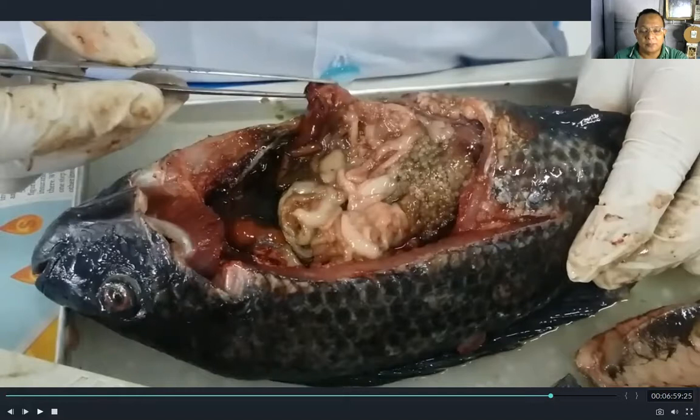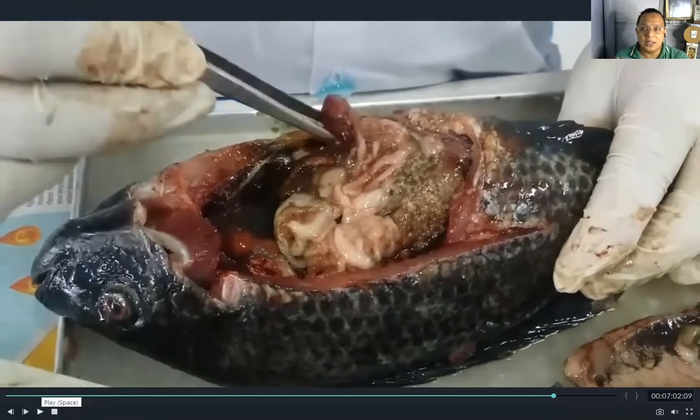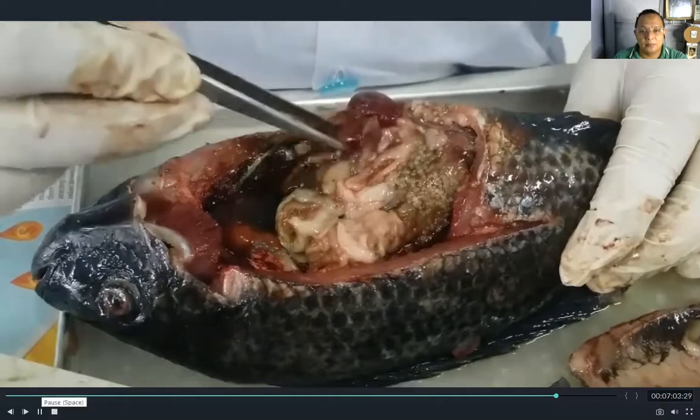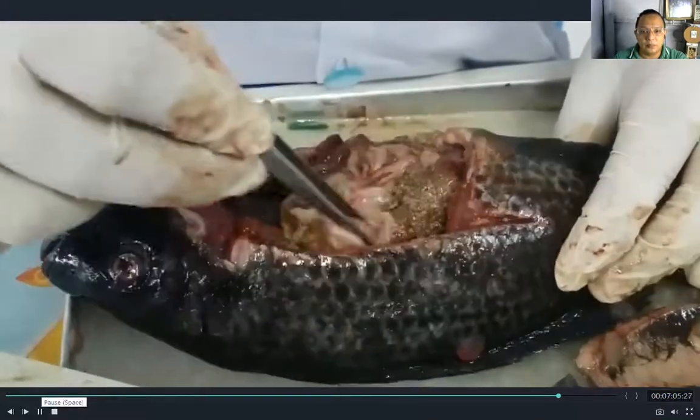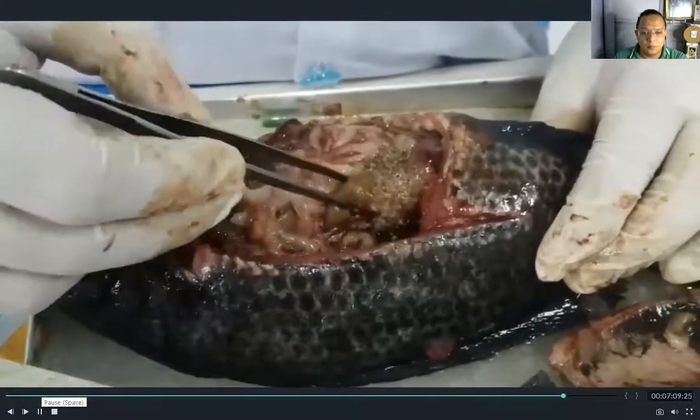This one is the liver. The liver is the organ responsible for the production of bile, which also maintains the normal blood chemistry of the fish.